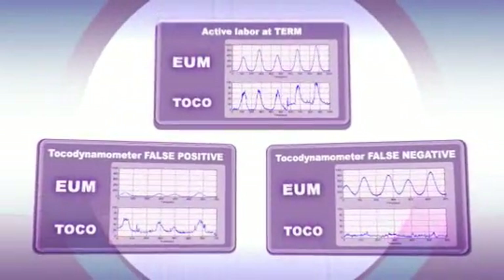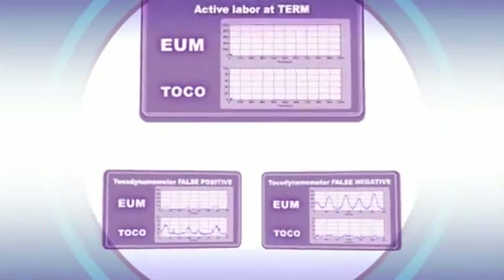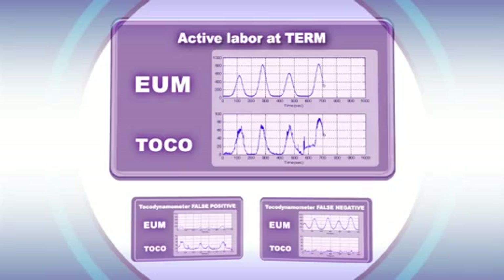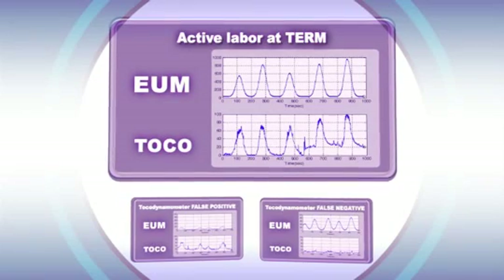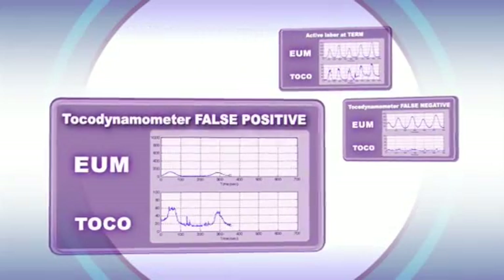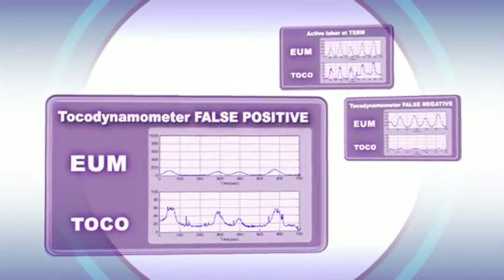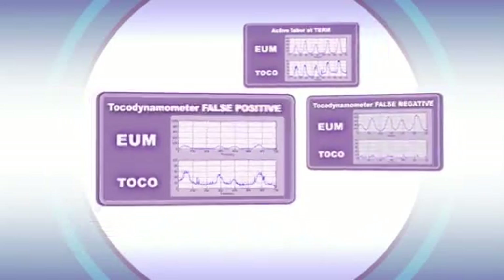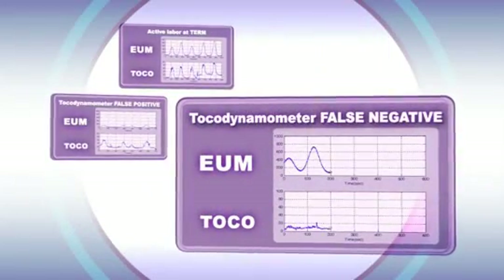The following graphs present recordings taken from real clinical cases: active labor at term, a tocodynamometer false positive, and a tocodynamometer false negative.